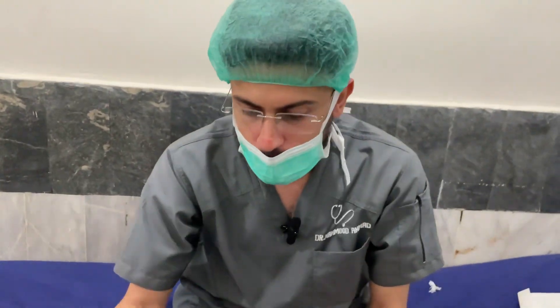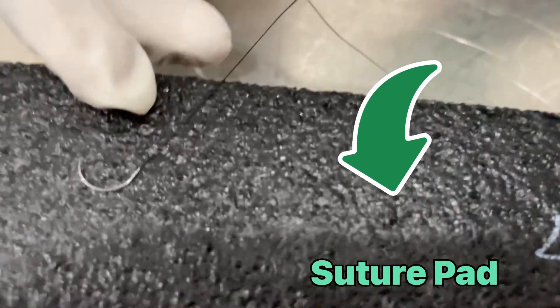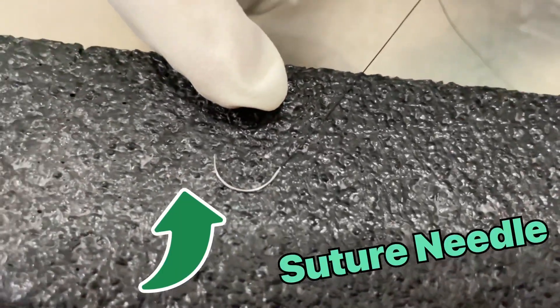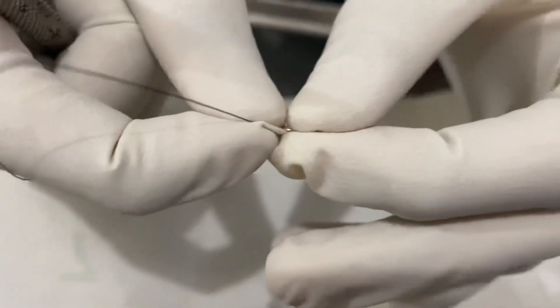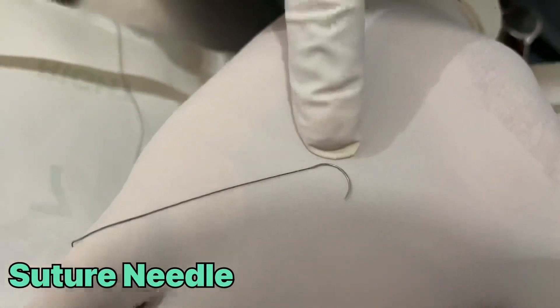This is the suturing pad and this is the suture needle. We will be explaining it in a while. This is the suture needle — you can see it in my hand.